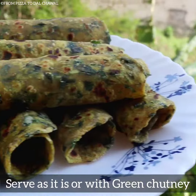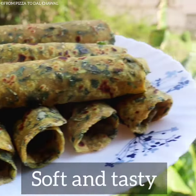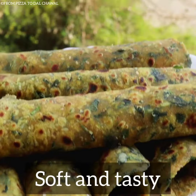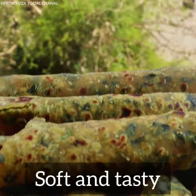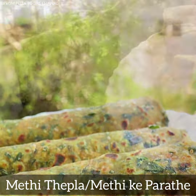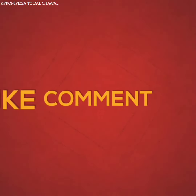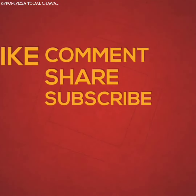Take it out and serve hot with green chutney. You can serve it as it is also. You can store these parathas and take them as you travel — these are super soft and tasty. Do try them out yourself and let me know how they turned out. If you like this recipe, do share and subscribe to my channel. Thank you for watching. Goodbye.